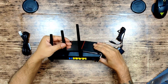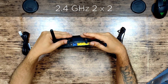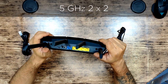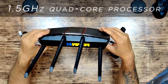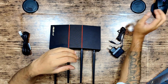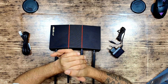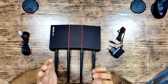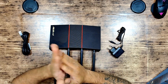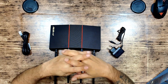Looking at the router's four antennas: it runs 2.4GHz at 2x2 and 5GHz at 2x2 as well. It's powered by a 1.5GHz quad-core processor with 128MB of flash memory and 256MB of RAM.